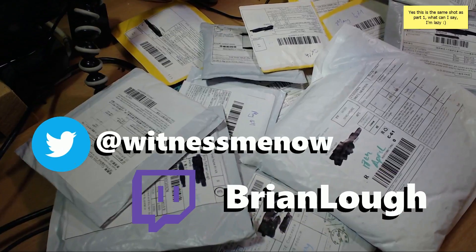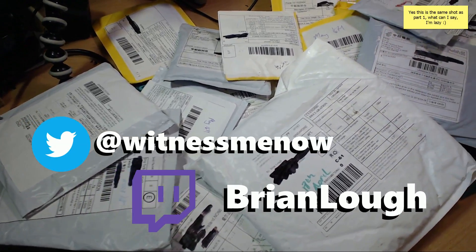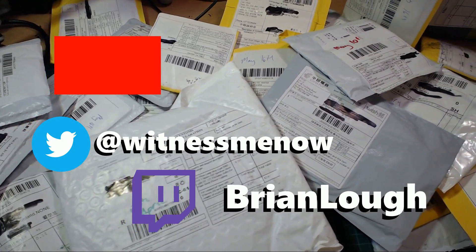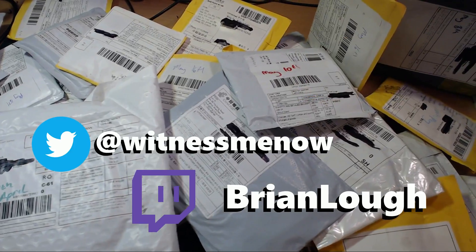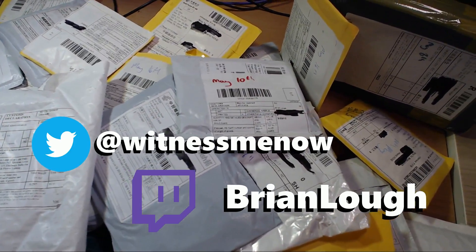And that's it - that completes the longest post bag I'll ever do, because I'm never going to leave it that long again. I'm also definitely going to use Post-it notes instead of black marker for the address. If you haven't seen part one you can check it out, and here is a playlist with all my post bag videos. As always, if you have any questions please let me know in the comments below - thanks for watching.